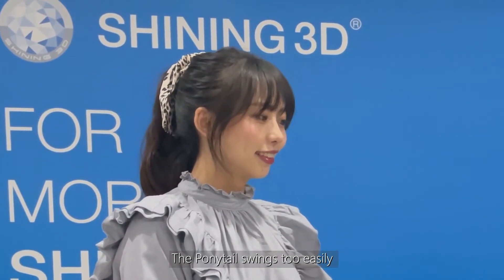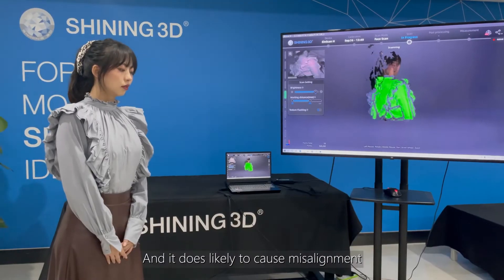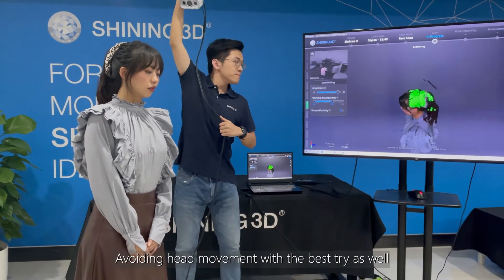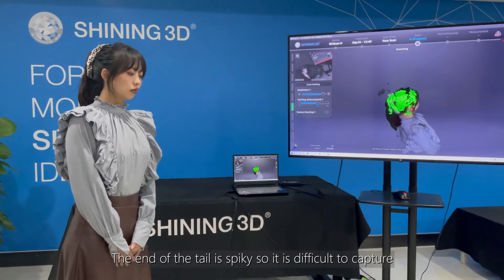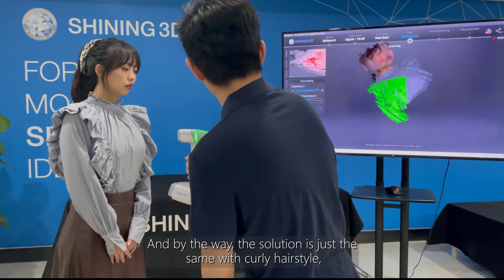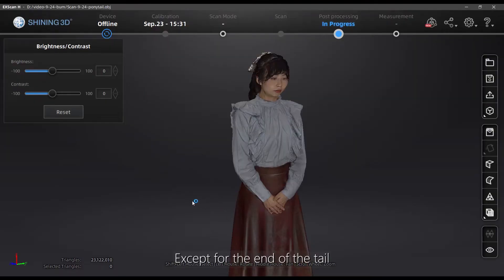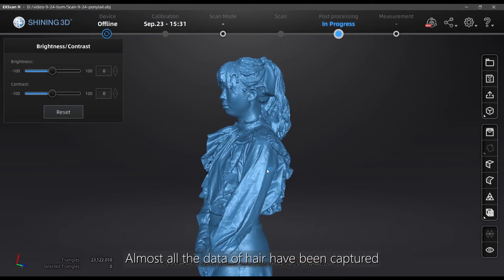The ponytail swings too easily and is thus likely to cause misalignment, requiring the model to stay more still and avoid hair movement as much as possible. The end of the tail is spiky, so it is difficult to capture. The solution is just the same as with the curly hairstyle. Except for the end of the tail, almost all data of the hair have been captured.